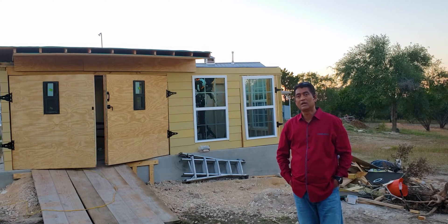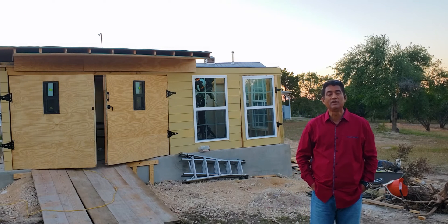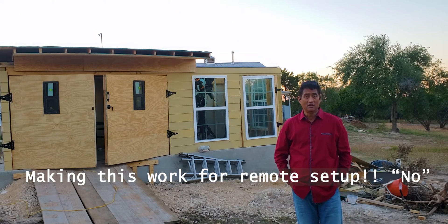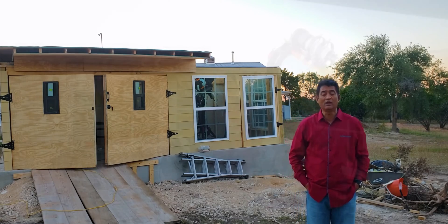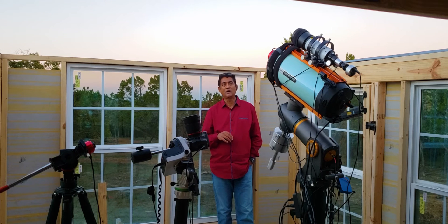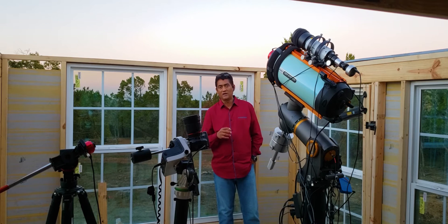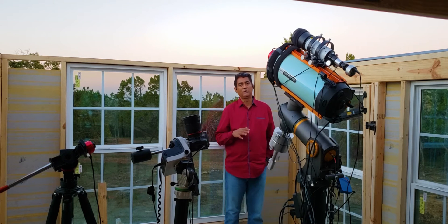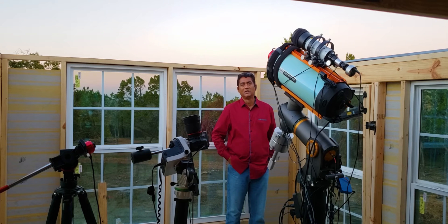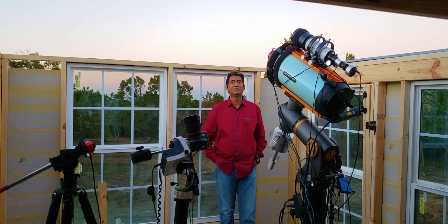A lot of people are asking whether this can work remotely. It's going to be very complex to try working this remotely. There are some designs out there that people can buy, and there are some designs for automation as well. I'm getting used to the setup here. The roof is a bit heavier than I thought, but those big commercial-grade wheels are definitely helping.